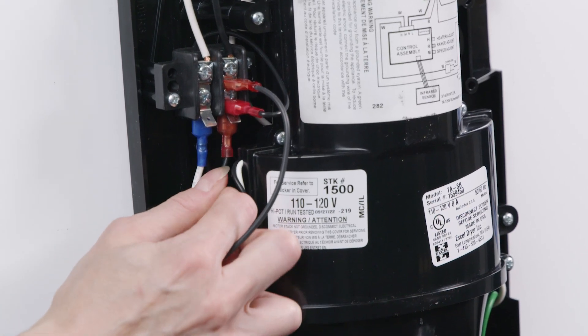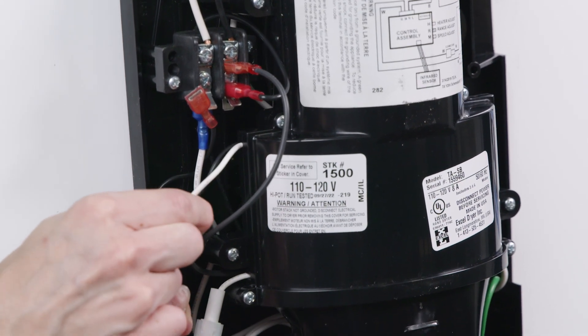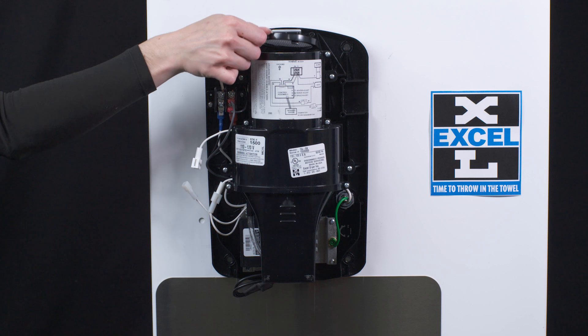Disconnect the wires from the motor by removing the black wire from the load side of the terminal block, followed by the white wire. Remove the dryer pre-filter.